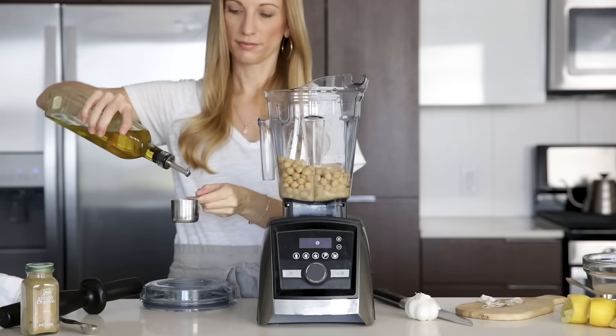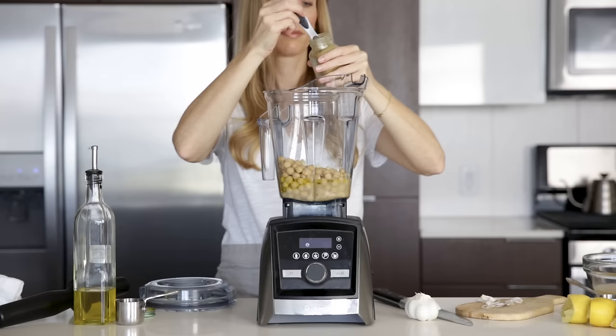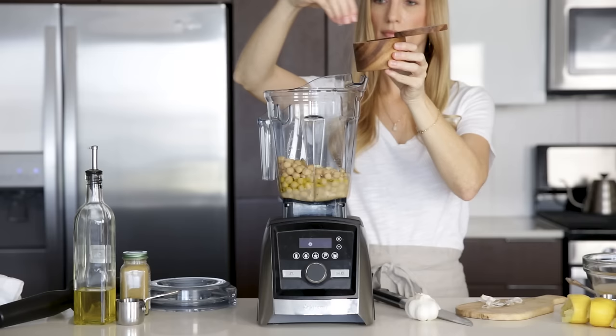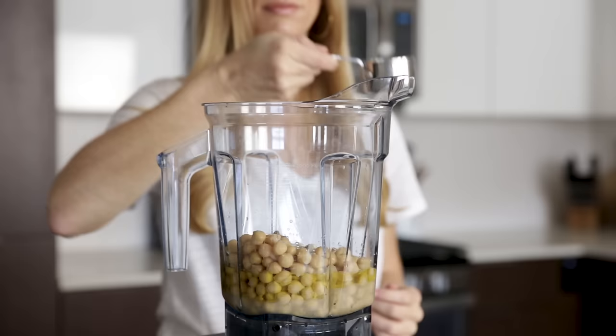Next, you'll add a quarter cup of olive oil, a teaspoon of cumin, and a pinch or two of kosher salt. Lastly, add some of that reserved aquafaba. I start with a third of a cup, but if you'd like a thinner consistency, feel free to add more.